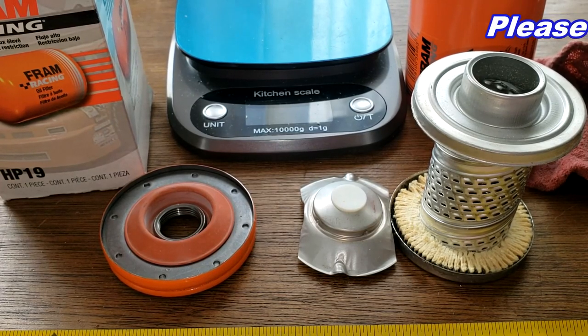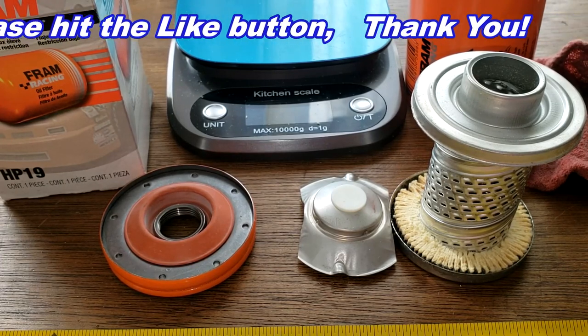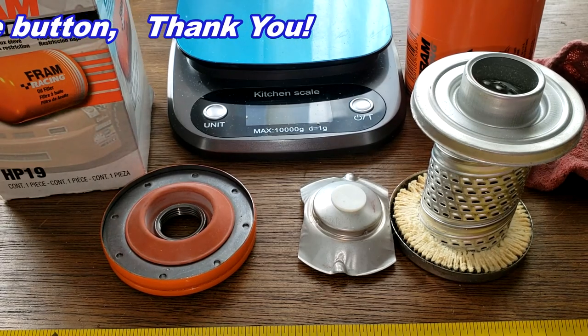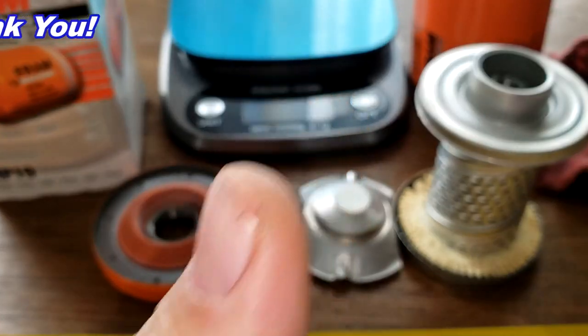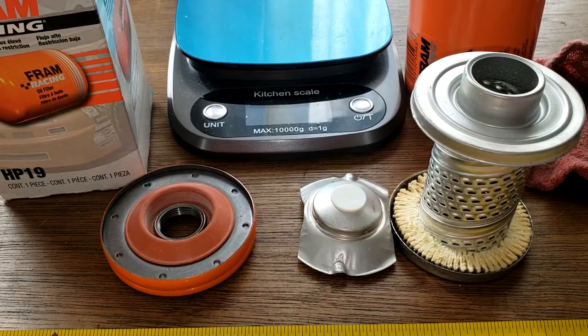Well, I think I'll wrap this video up. Don't forget Oil Filter Friday — I open up a new automotive oil filter every Friday on this YouTube channel. If you like this video, please hit that like button. I also want to wish everyone happy holidays, a happy new year, and I hope 2022 is a good year for everyone. Thanks for watching and take care.